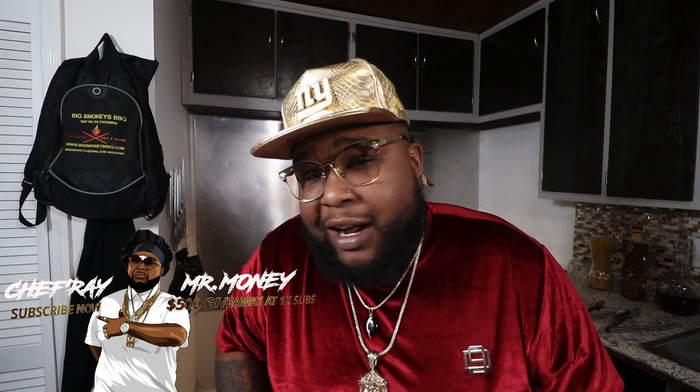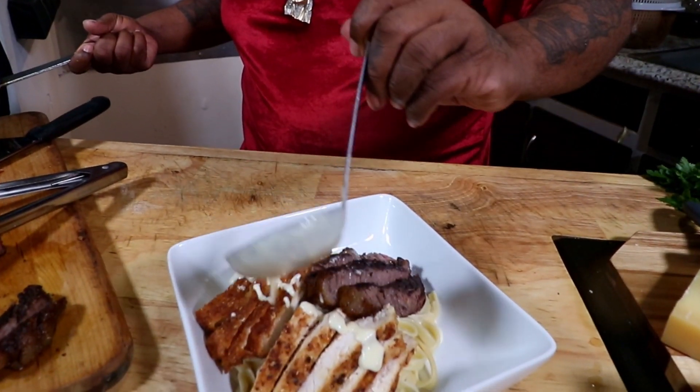Hey, what's going on good people? Welcome back to another episode of Jam Packed Cookin'. It's your boy Chef Ray, Mr. Money. And we getting ready for love day, y'all. I got me a Valentine date. Now let me stop playing — I've been married 10 years. It is date night, and I'm doing the cookin'. I'm gonna show you how to whip up some luxurious, creamy, delicious chicken alfredo, with crispification up top, cause we doing some chicken parmesan. This is Jam Packed Cookin', Let's Eat, episode 23.